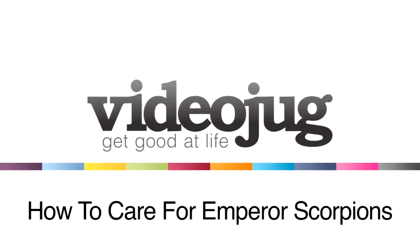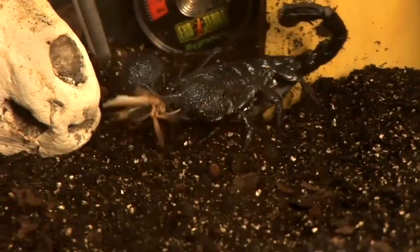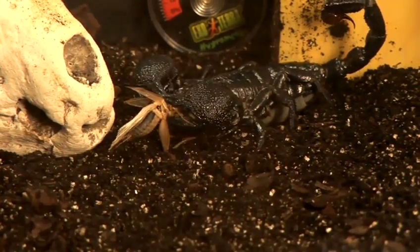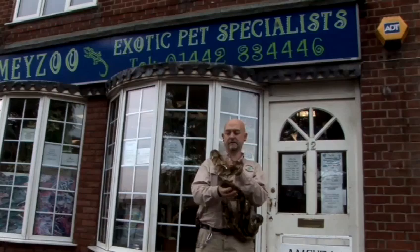How to care for emperor scorpions. Hello and welcome to Videojug. We've come to Amy Zoo to show how to keep and care for emperor scorpions. This film has been prepared with the advice and expertise of Mark Amy, who has been caring for exotic pets for 34 years.